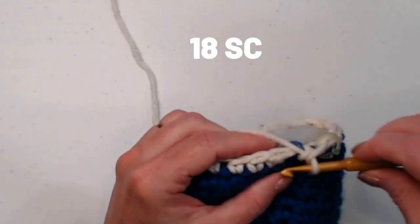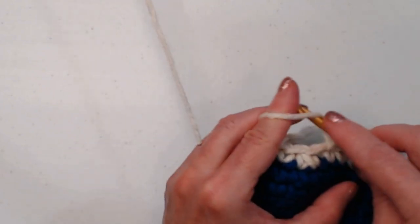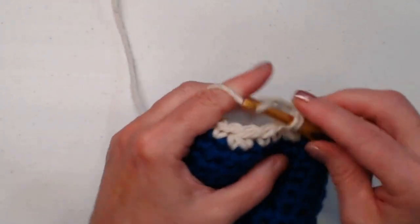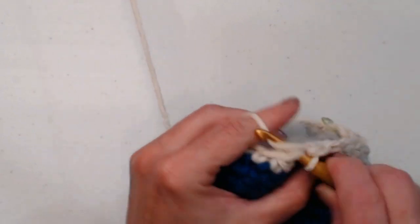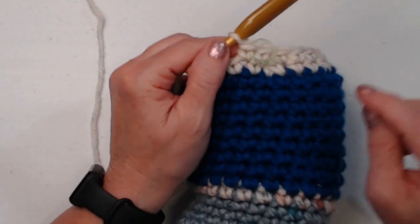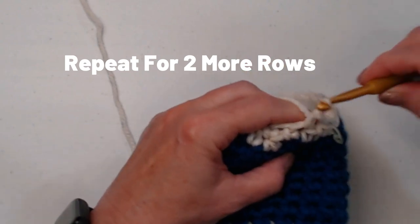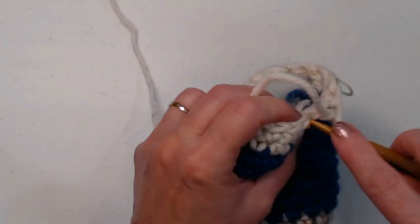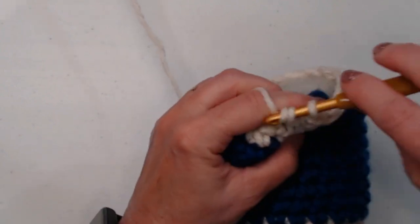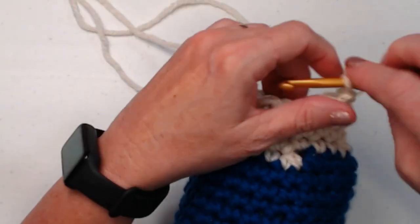Now stitch one single crochet in each of those eighteen stitches around — move the stitch marker — and repeat this for two more rows. So we'll have three total rows of just one single crochet in each of those eighteen single crochets. Once those rows are complete, make sure to move the stitch marker each row.